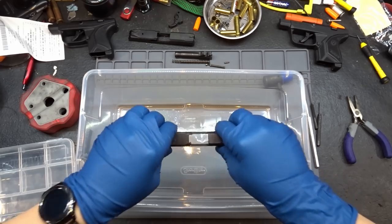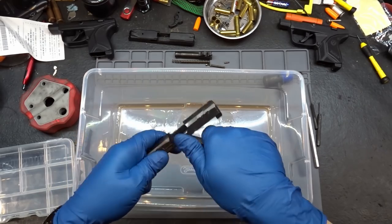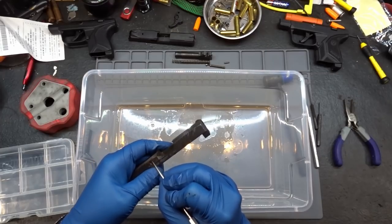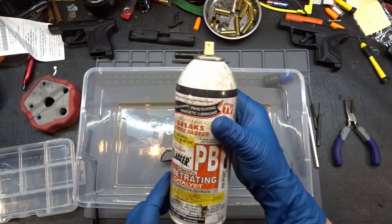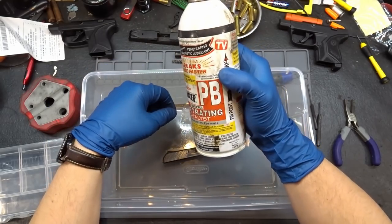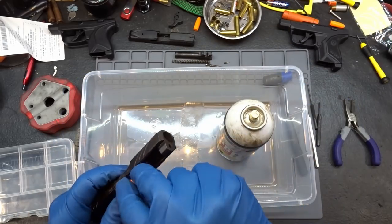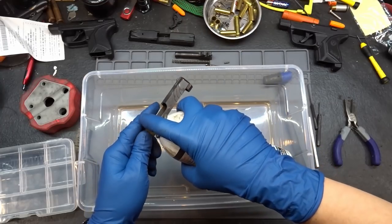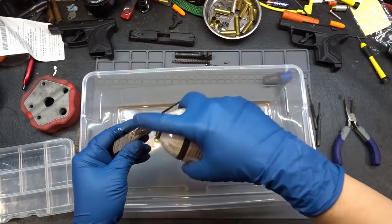Some brake cleaner in there - great in an enclosed space. Let's see if that loosens it up at all. This thing is so foobarred. Let's grab a pick and see if we can get down in there. Let's try some penetrating oil - a little bit of PB Blaster. I'm not super excited about putting this on a gun part, but at this rate I don't think this thing's going to fire because the extractor isn't going to be able to move. We need to get it moving, so let's toss some PB Blaster on there and let that sit and do its job.